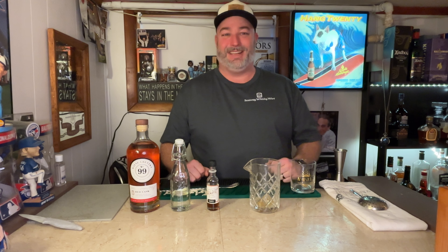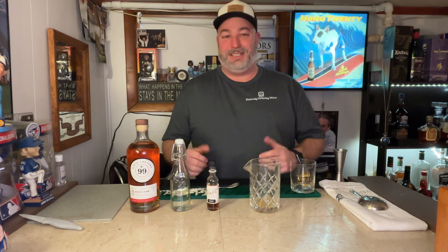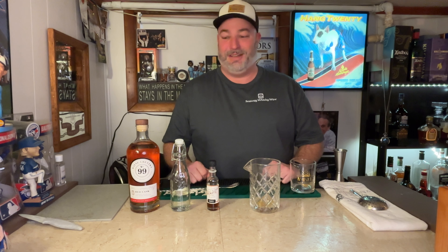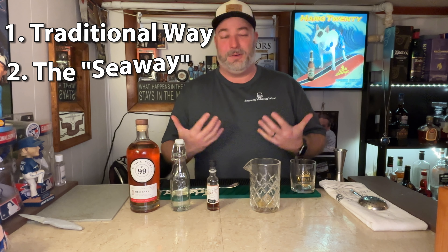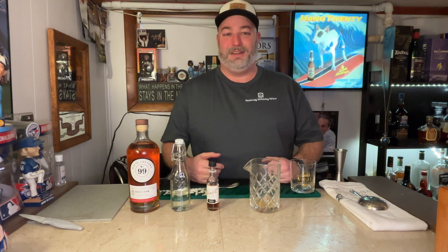Welcome to C-Way Whiskey Wire. I'm Tyler, and tonight at the bar we're going to do a classic old-fashioned cocktail — a staple drink that anybody who bartends at home should really know how to do. I'm going to show you two ways to do it today: one is a very traditional style and the other is how I personally make it, which may be a little bit different.